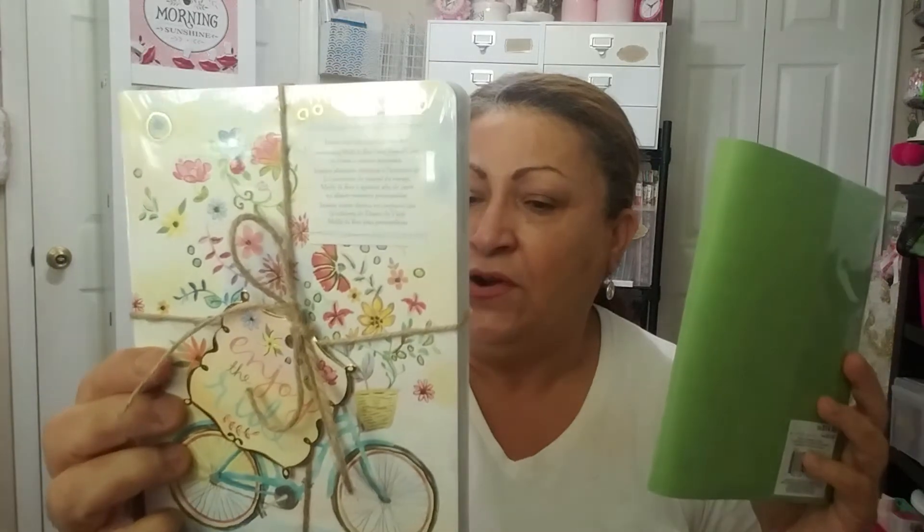I've been watching people talking about junk journals and I said I don't want to call mine a junk journal. I want to put different things there — quotes, poetry things I like, and memories like when my daughter took me to Orlando for Mother's Day. I wanted to incorporate the tickets and stuff like that. They had this at 50% off — it's the Molly and Rex set. It had three traveling journals, and I got this one with the bicycle in green. That's what I'm going to be using for that.